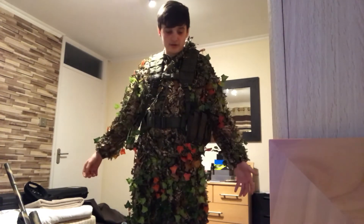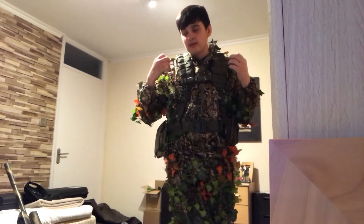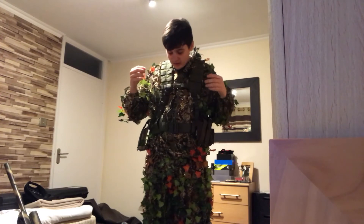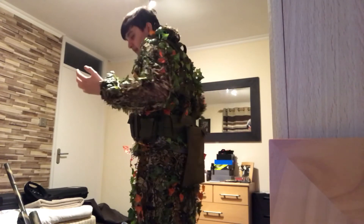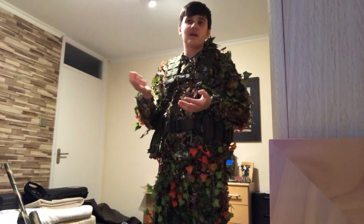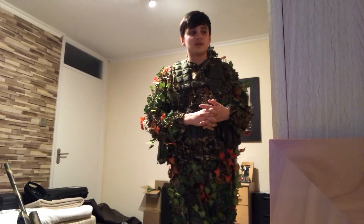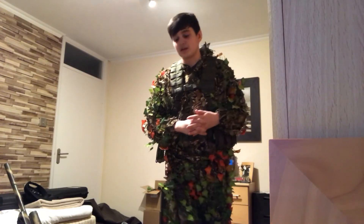The last part is obviously my ghillie suit. It took me about four to five hours to make. It's got leaves going up the arms and up the trousers so I can be camouflaged in the playing field. Thanks for watching guys — it's been Loop the Goodie Sniper. Please like and subscribe and I'll catch you in the next video. Thanks everyone, bye!